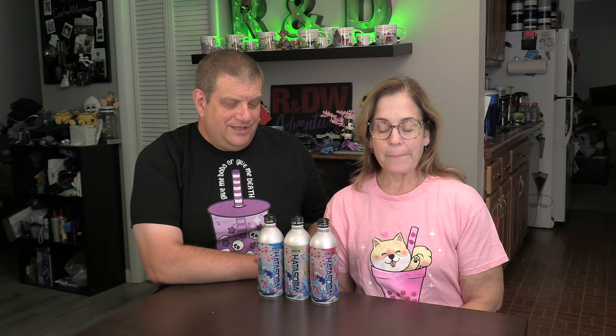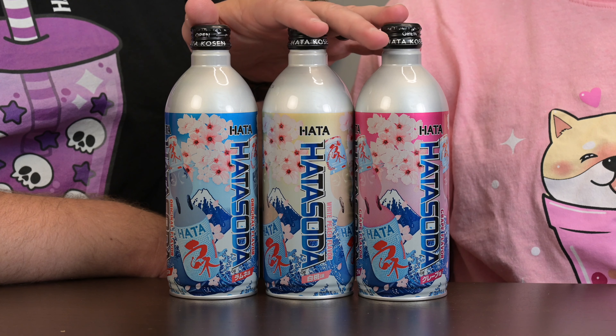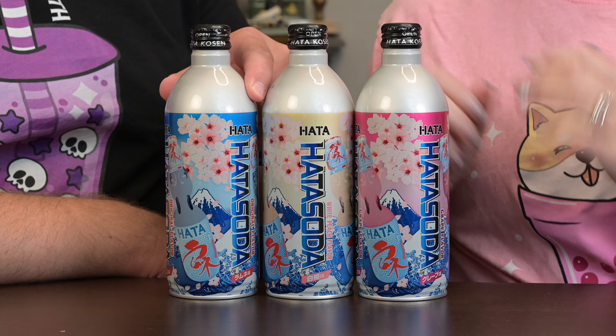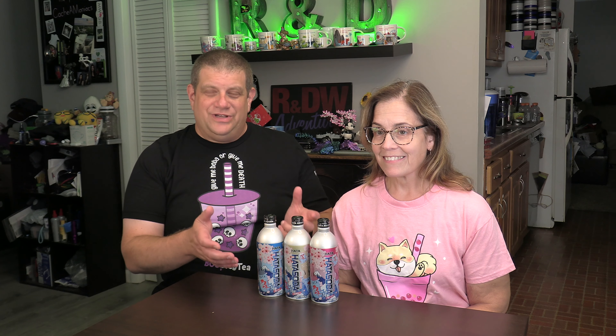Welcome to another Junk Fooding Friday on R&DW Adventures. I'm Daryl and I'm Renee, and today we have some Ramune that we ran into at H Mart, our local Asian box store. These really took me by surprise because they're aluminum cans or aluminum bottles of Ramune with no marble seal like we enjoy, but I love the aluminum bottles. I don't like aluminum cans so much, but I love the aluminum bottles.